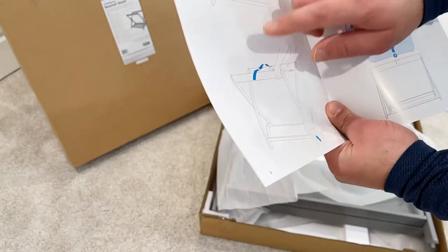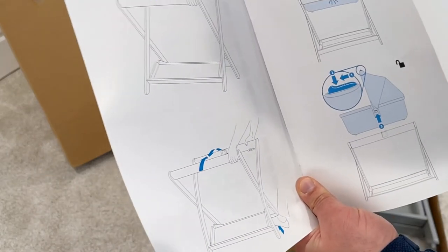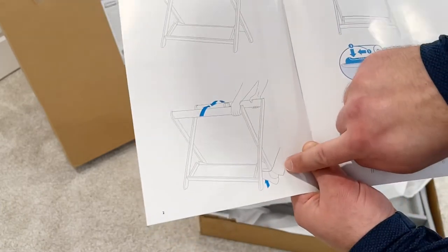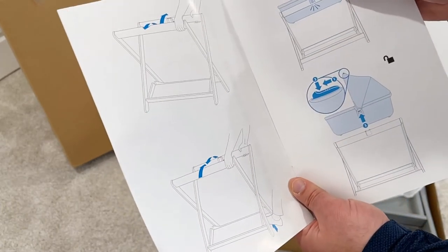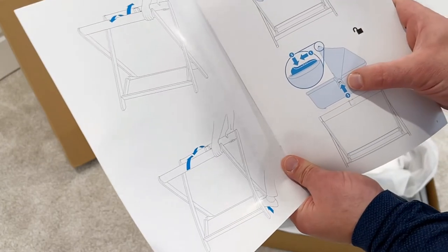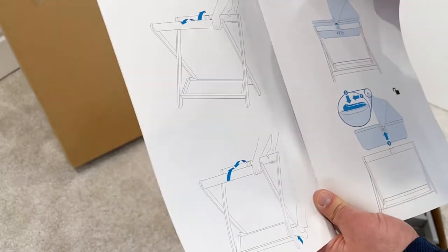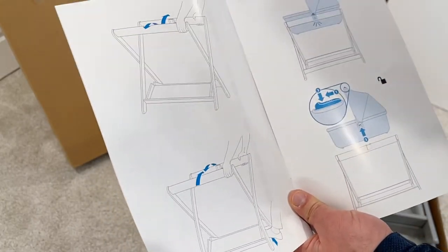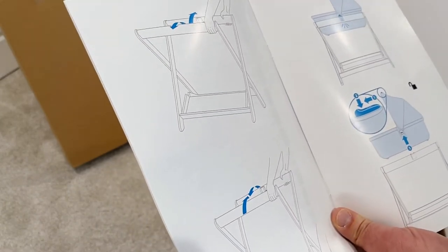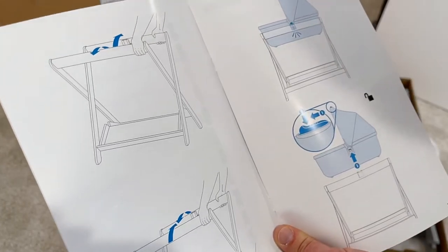It has the patented UPPAbaby lock system built in already — you don't really have to do anything. Once you pop it open, use your foot to prop it and then click in your bassinet. To unclick, you press the two UPPAbaby sides on the bassinet to release the locking system. Let's open it up and do a quick review on how the locking system works.